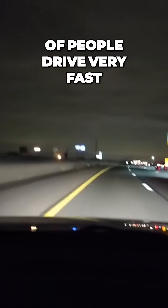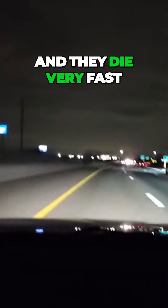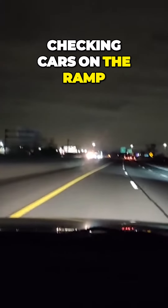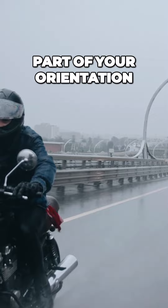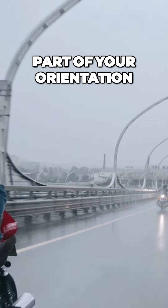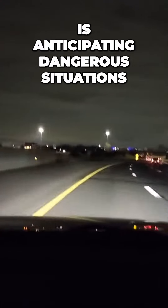A lot of people drive very fast and they die very fast. So I'm scanning, checking cars on the ramp, anticipating cars that can come over into my lane. Part of your orientation to driving is anticipating dangerous situations.